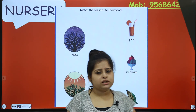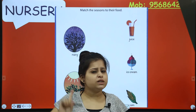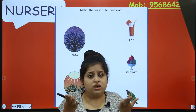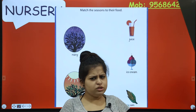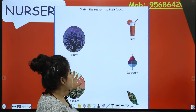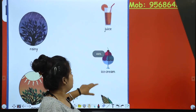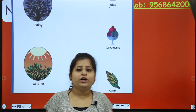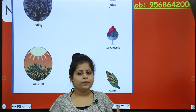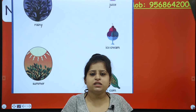Now, which food do we eat in rainy season? Not juice - if you drink cold tender juice in the rainy season, you will get sick and have to go to the doctor. And not ice cream in rainy season either. What about corn? Yes! We eat corn. Corn, which is also used to make popcorn.